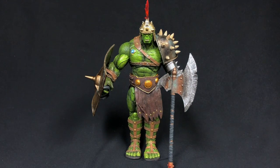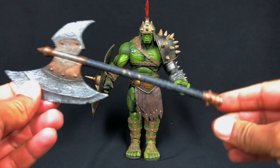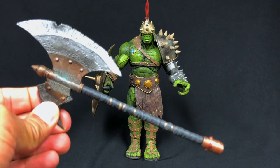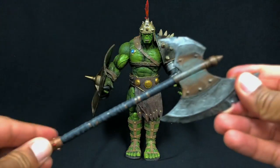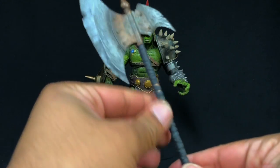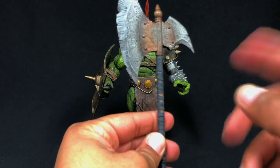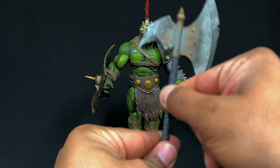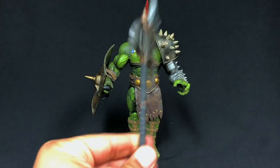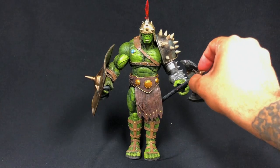The sculpting on this is phenomenal — the weapons are amazing. They're much stronger plastic than the weapons that came with the Marvel Legends figures. That's not an issue here. With the Marvel Legends Ragnarok Hulk hammer, it was so brittle it was starting to bend if you had Hulk holding it too long. This is not going to do that.